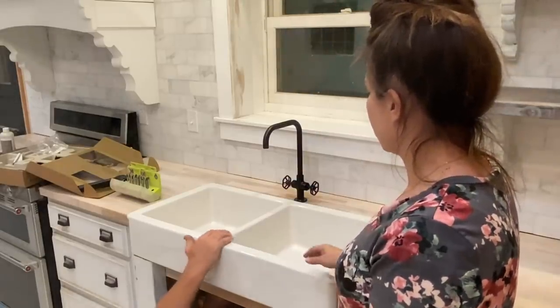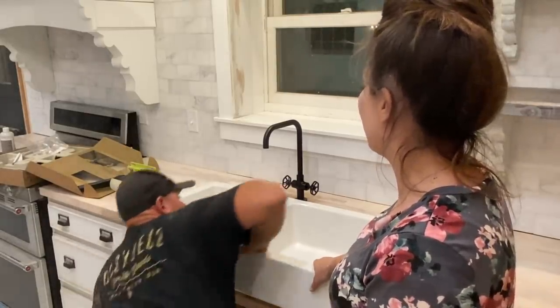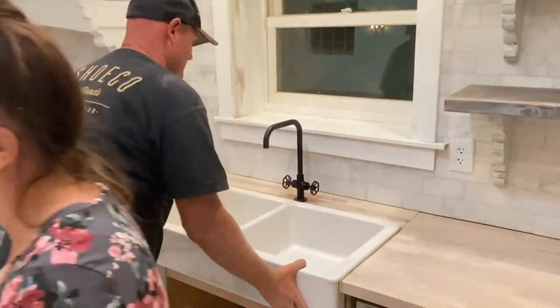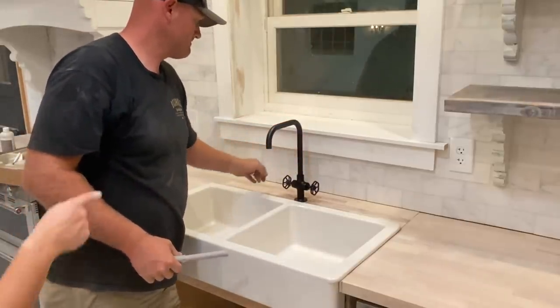You know what, I didn't realize this was two separate sinks — I thought it was just one sink! Pretty excited about that. I don't know why, I just haven't looked at it in a while. All right, you need to drill a hole for the sprayer.